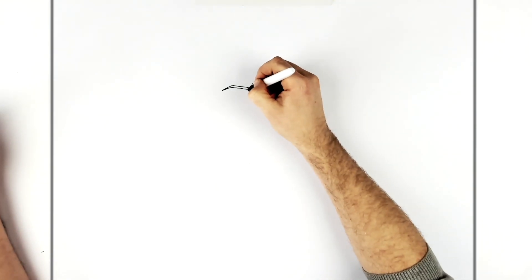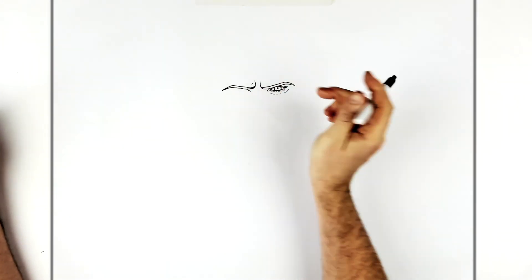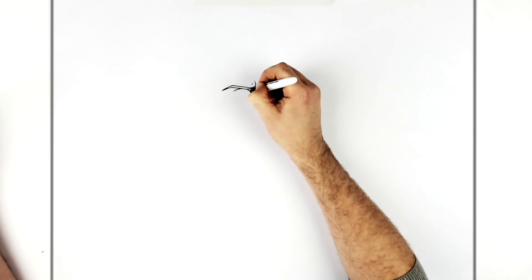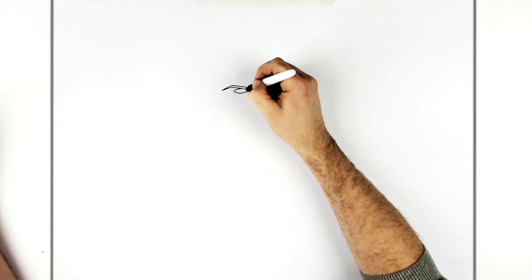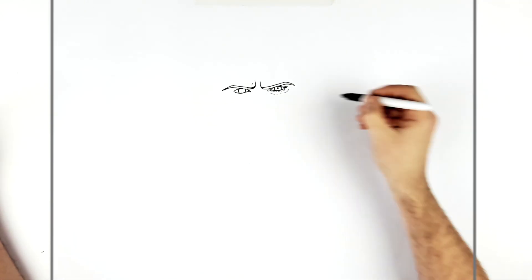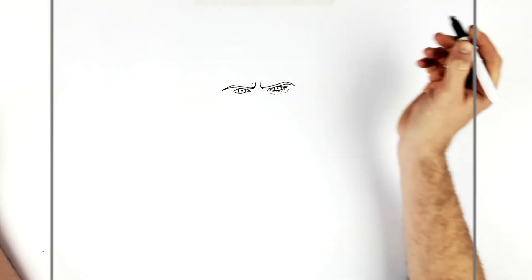Go over and do the other eye — same thing again. The distance between tear ducts is one eye width, so an eye fits in between here. His top eyelid kind of comes down, curves that way, then curves around back, and then his iris just inside. Two curved lines for the iris — forgot the tear duct, just there — and then his pupil in the middle.